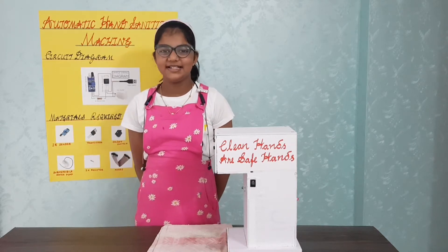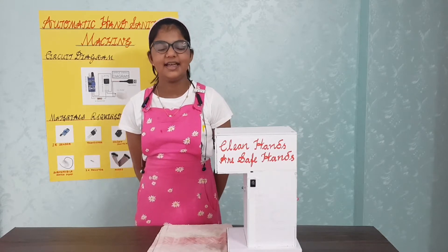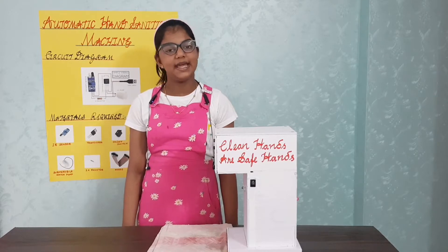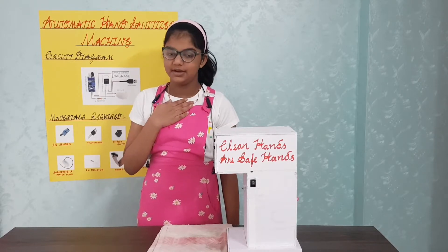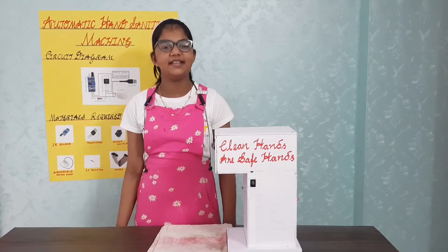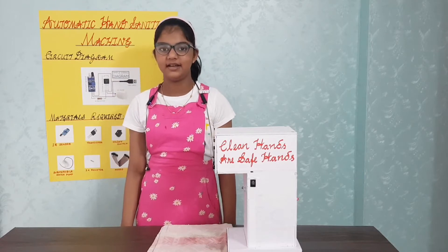In this COVID-19 period, hand sanitizer is an essential thing because it can kill the coronavirus. But the main problem is the way we do it — that is by physical touch. Touching hand sanitizer with infected hands can spread the virus to the next person.